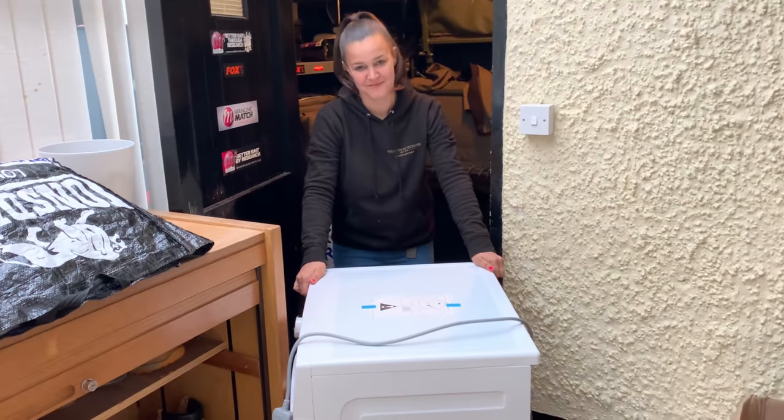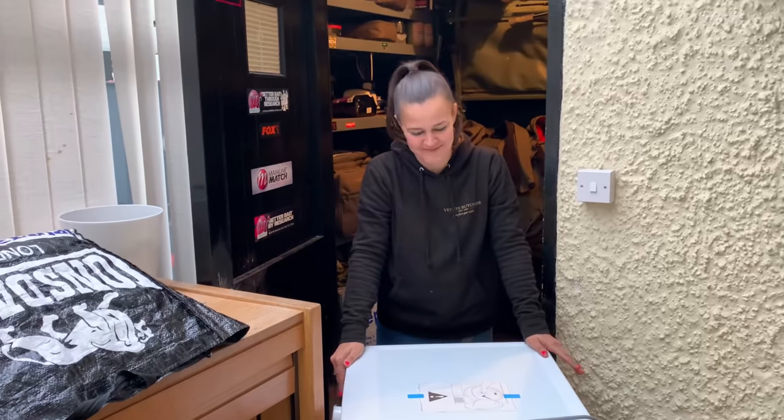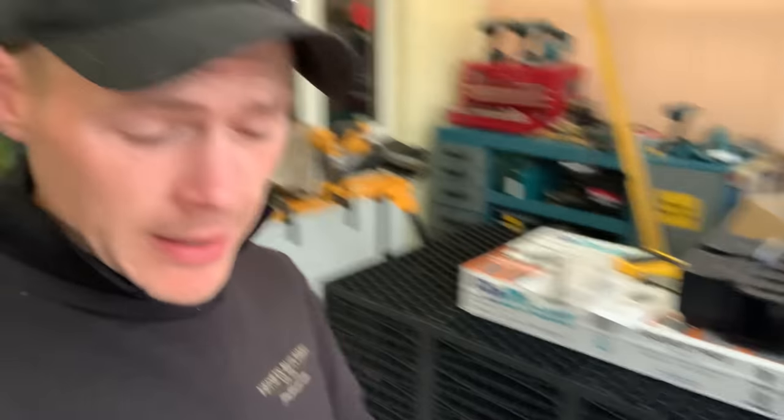You need to put it in place, alright. I'll put it in place. Alright, that's the soak away right there.